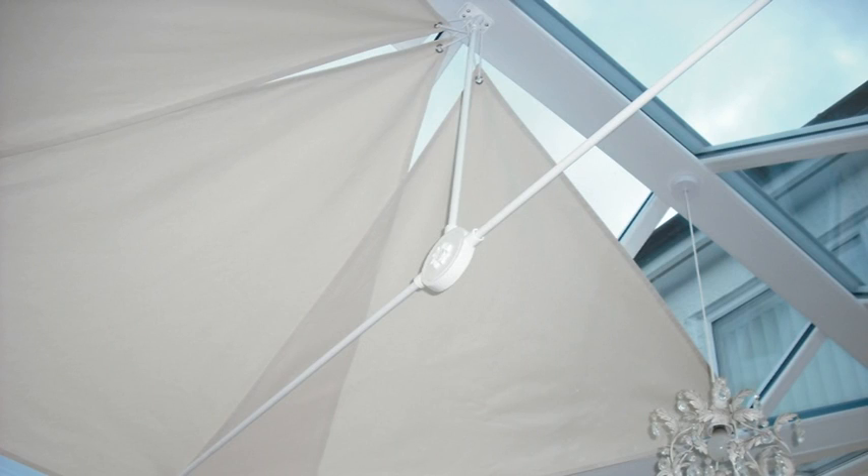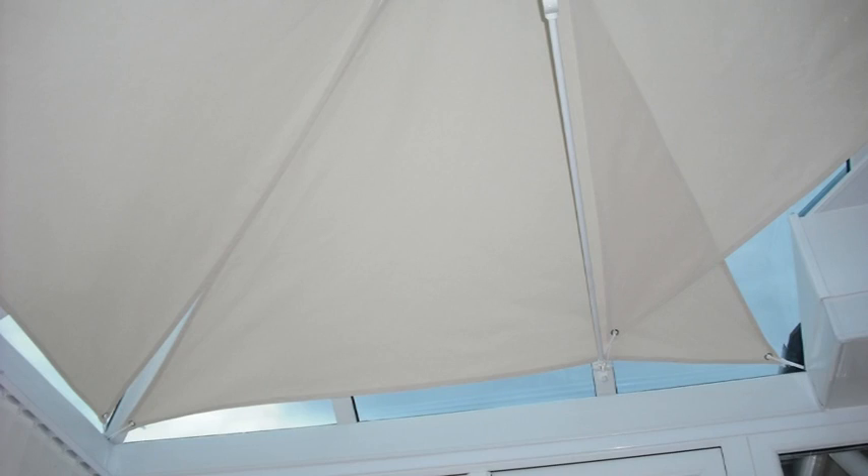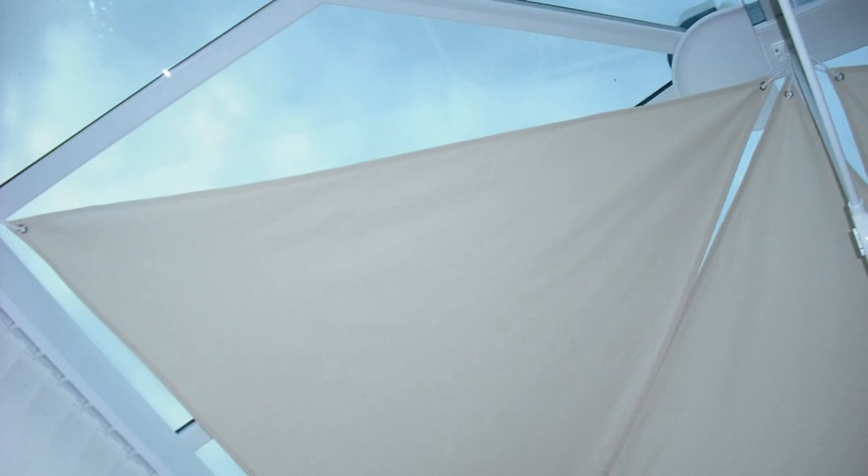After buying some cream canvas and some eyelets from our local Dunelm, we cut the sails out allowing for a half-inch hem all around. My wife then sewed these hems on a sewing machine and we hammered the eyelets into each corner. If we were to do this again we might allow for a bit of shrinkage, as the blinds did shrink a few percent when taken down and washed after the first summer.